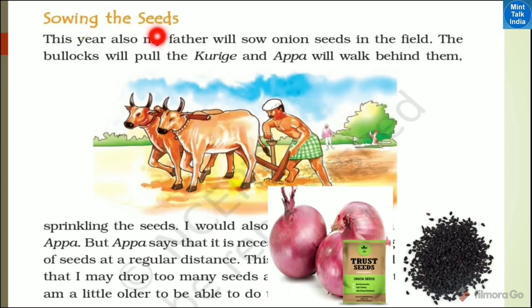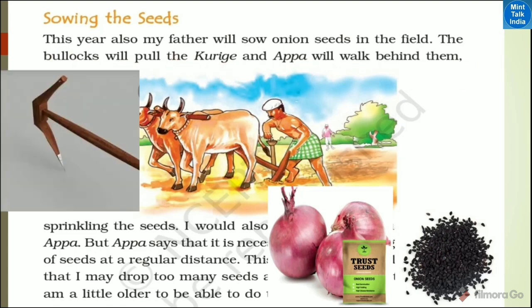This year also, my father will sow onion seeds in the field. The bullocks will pull the plough and Appa will walk behind them. Baswa says, this year my father will sow onion seeds in the field, and Appa will walk behind them.